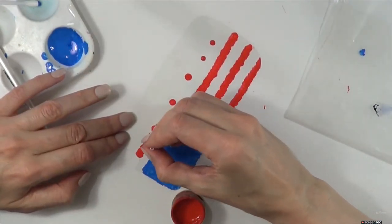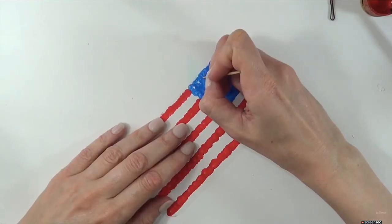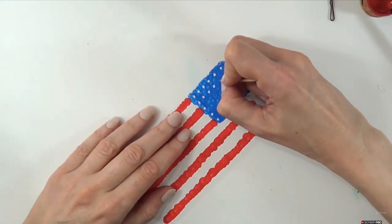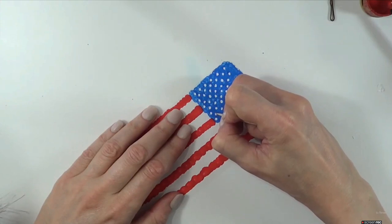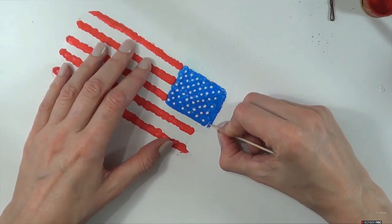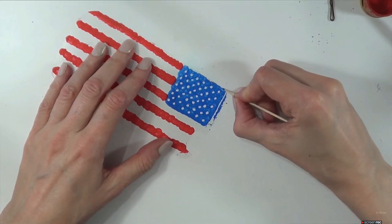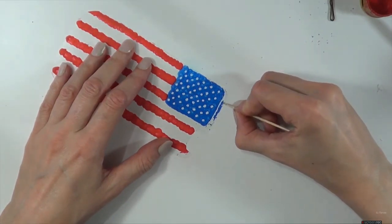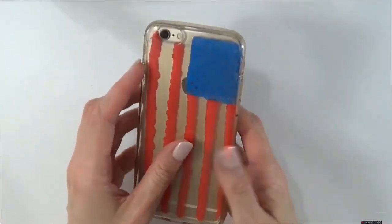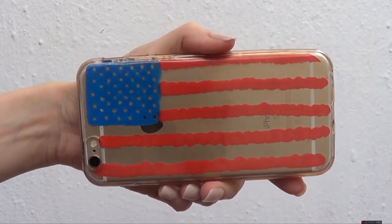I'm going to take a toothpick and scratch where the stars go — in this case I'm just going for dots again, scratching a bunch of dots. Then I scratched off the excess paint on the blue part. This is pretty much what you can do with toothpicks and acetate sheets — you can remove paint you didn't want. Then that goes on the back of my phone case.